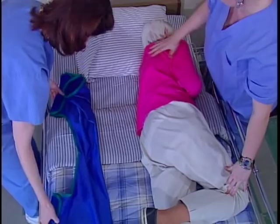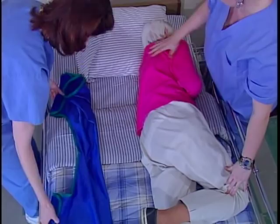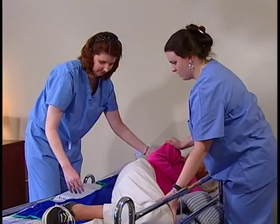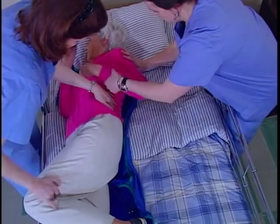As the other caregiver holds the resident, push the sling underneath them. Roll the resident again onto their back, then roll them over on their other side using the same technique. Smooth the sling out on the bed, then roll the resident again onto their back.